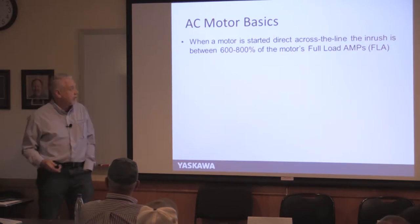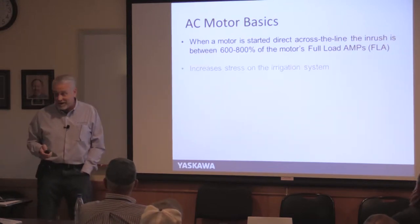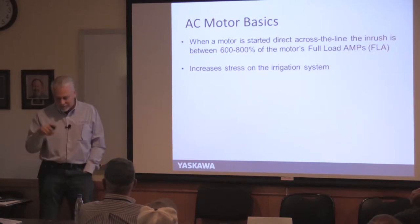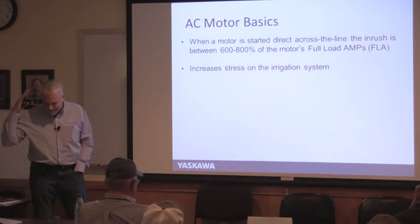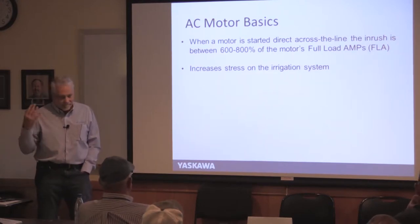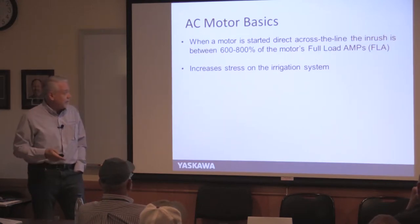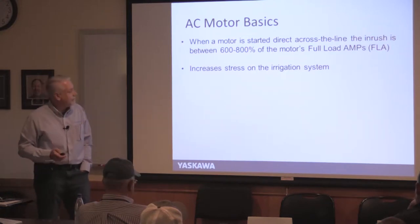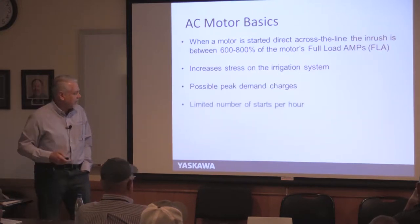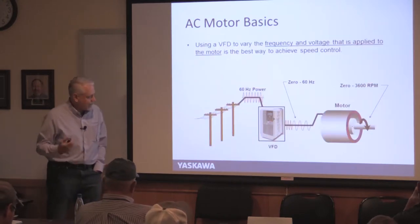Power companies charge a demand charge because they have to have enough power available for your peak, even if you only use it briefly. I've heard horror stories about Lubbock — their demand charge can be more than the electric bill for something like sawdust collection. Also, starting across the line creates stress on the irrigation system — you're pushing pressure as fast as possible through long runs, and depending on your check valve setup, you could get a water hammer situation.